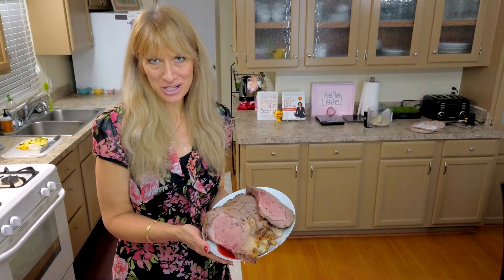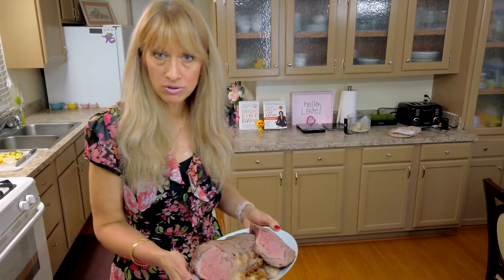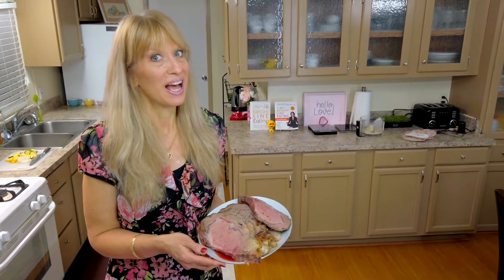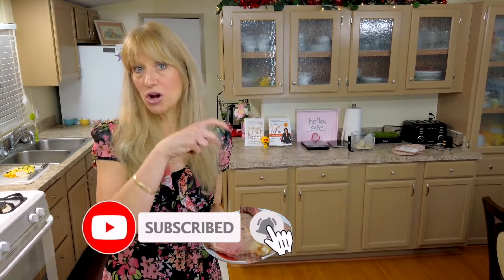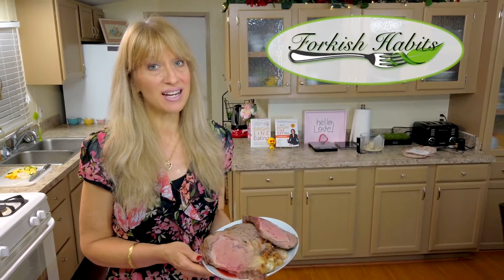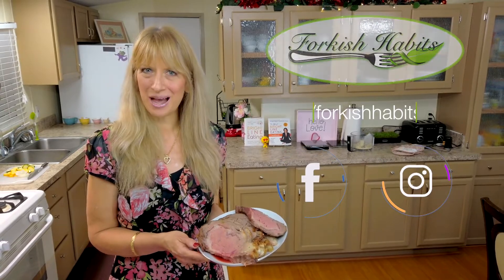Here is our finished product — thank you so much to my hubby cameraman for cutting it for me. This was a four-and-a-half pound roast with the bone in, and it ended up resting for 45 minutes because filming and stuff happens. If you like this recipe, hit that like for me. If you'd like to see more bright-line eating recipes, hit subscribe and the notification bell. You can find us at forkishhabits.com, on our Facebook page, and on Instagram. We'll see you next time in our kitchen at Forkish Habits!